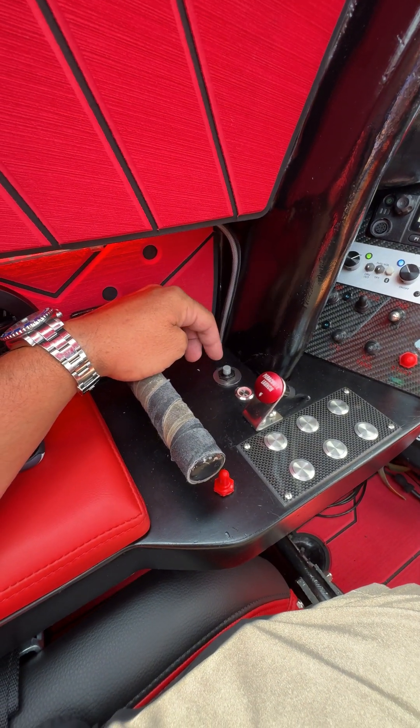All the switches right here: the furthest one over is my tunnel tab, this is my starboard drive, this is my port drive, and this is both drives at the same time. I'll be right here running the drives up on the takeoff, back down as we gain speed, and then if I need to make any adjustments to keep them level.